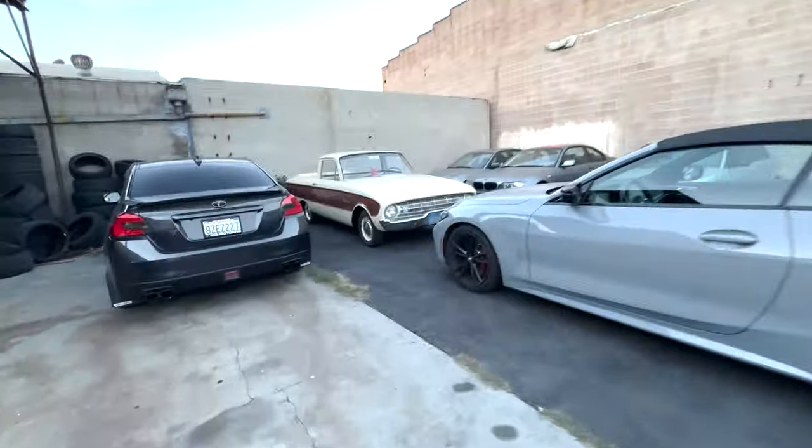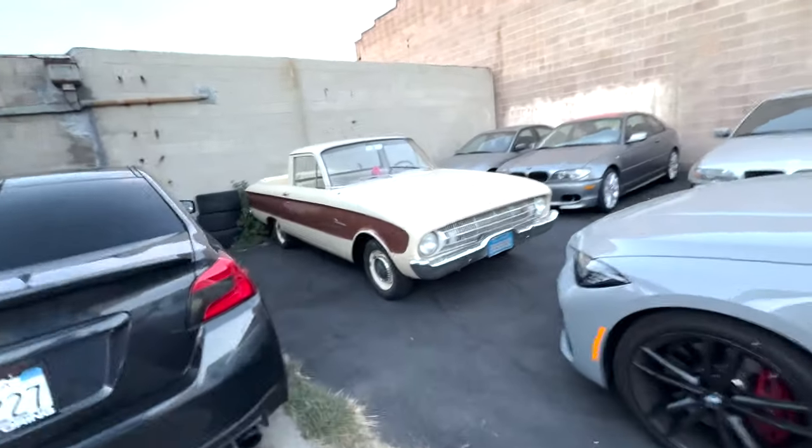I brought my Jeep to 405 Motoring here in Inglewood, where they're working on some truly incredible cars — celebrity cars even. They're gonna give me a tour and then show me how XPEL paint protection film, PPF, is installed. It's a bit of an art.